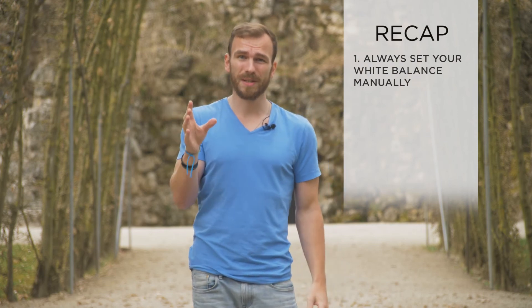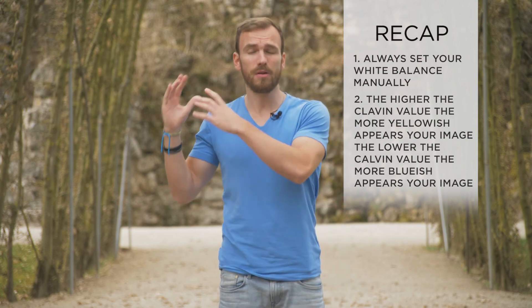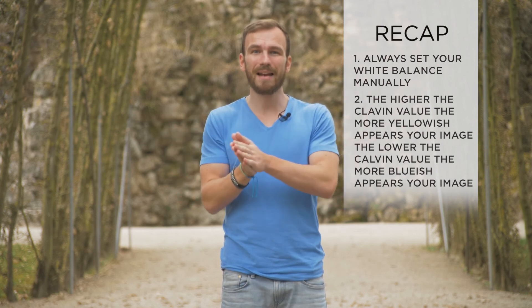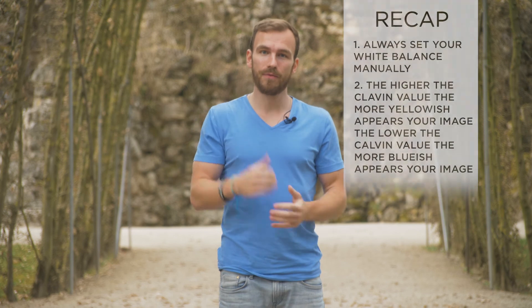As a reminder, set your white balance always correctly — either by dialing in the Kelvin value manually or by using a gray card. Of course you can break this rule and set your white balance totally off if you want to go for an intense look, but keep in mind that you can't really fix it in post since we are not recording in RAW. If you made the mistake of having your white balance totally off, have a look at my next episode where I'll explain how we can fix it in post. It won't look as good as setting it correctly in camera, but it is at least an option.